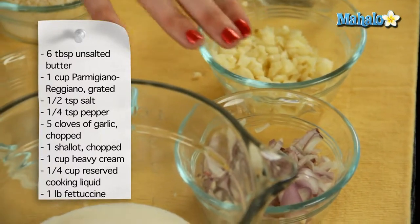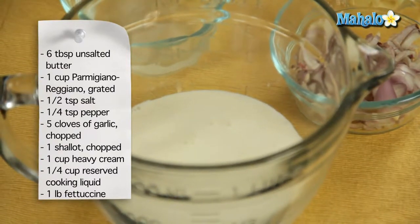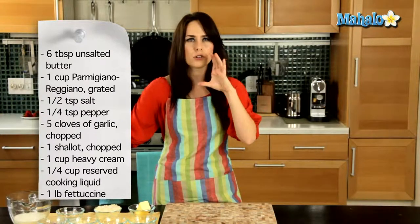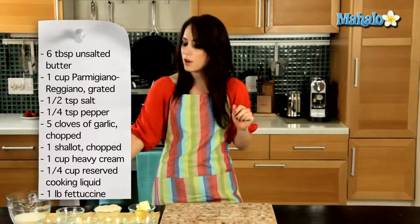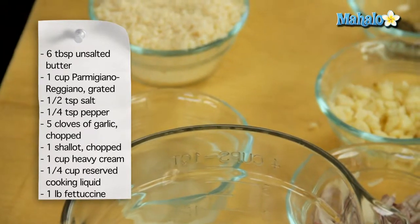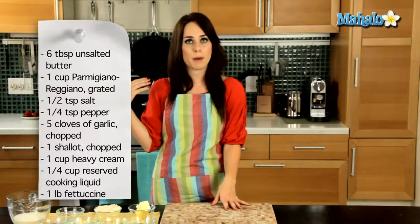One shallot, chopped. We have one cup of heavy whipping cream — or just heavy cream — but usually the containers say heavy whipping cream, so don't be confused, that is the same thing. And then we have one quarter cup of reserved cooking liquid from the pound of fettuccine that we have cooking in the back right now.